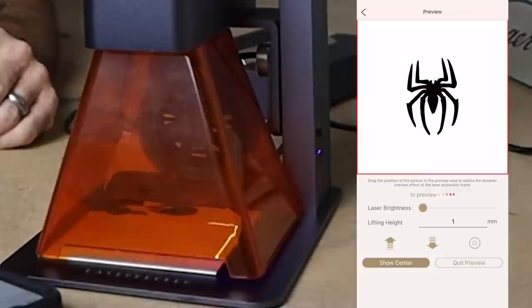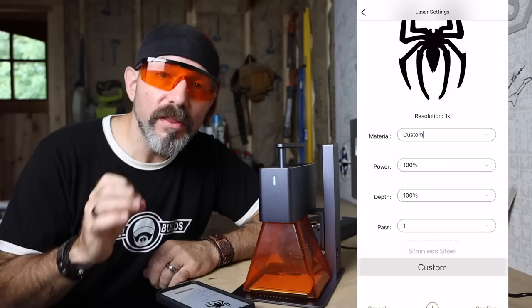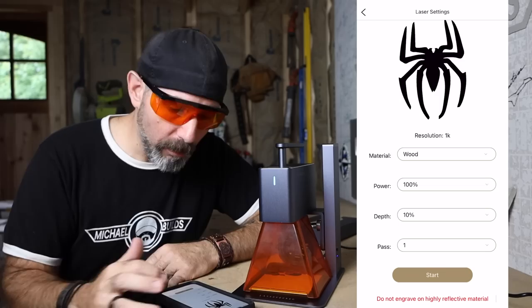Use the preview feature to center your project — make sure you put your safety goggles on first because this is a laser and it will burn your retinas. Hit Next, the data will transfer from your phone to the unit. Then pick your material — the software has a predetermined depth and power for each material, but you can dial those in. We'll stick with the defaults and hit Start.